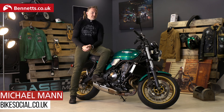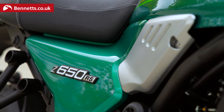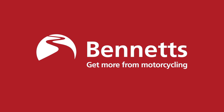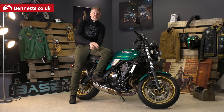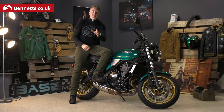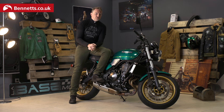Ladies and gentlemen, welcome to Bike Social. I'm Michael Mann and here we are in France on the launch of the 2022 Kawasaki Z650 RS. In this video we'll talk about all the different components, what's new, what carries over from the Z650, what carries over from the old B1 from the late 70s, and then we're going to go on a ride.